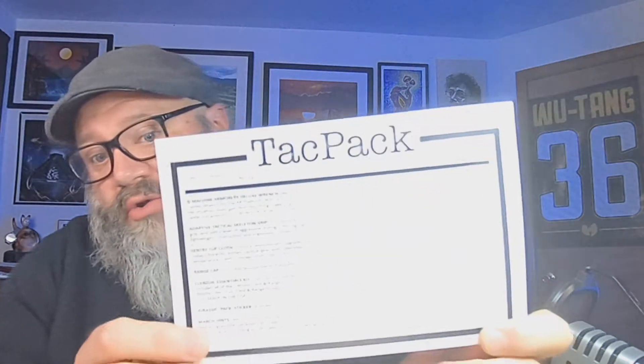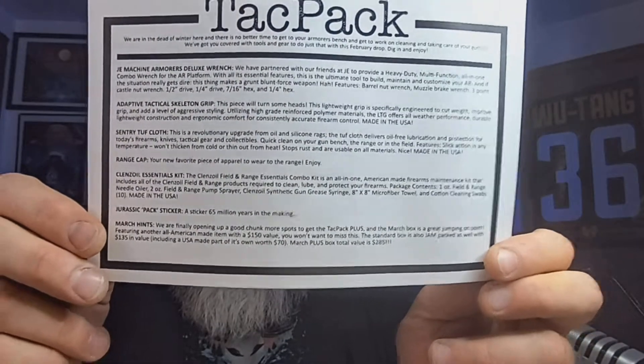TACPAC is a great company — I've used them on and off for the last two or three years. But I'm just getting too much stuff that I'm not using like I used to, so I'm going to cancel. If you are heavily into firearms, TACPAC is much more geared towards firearms than the general EDC community. Again, great company — there's nothing wrong with their subscription, it's just not for me anymore.